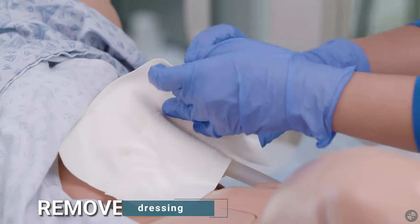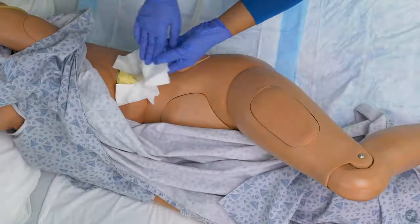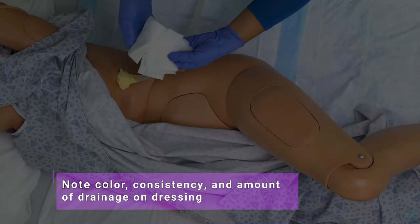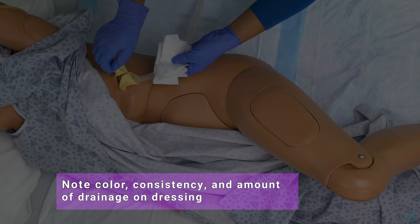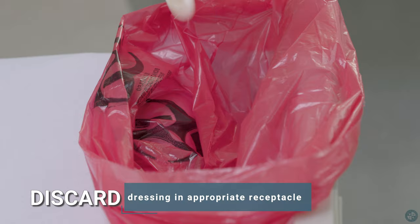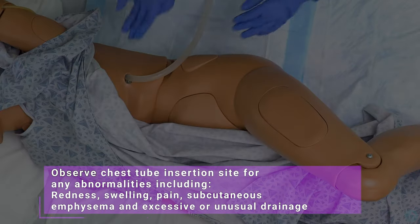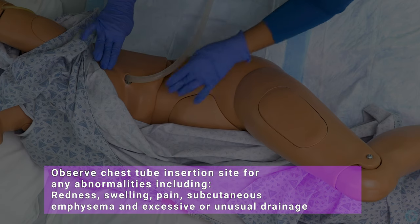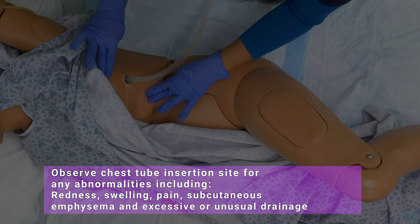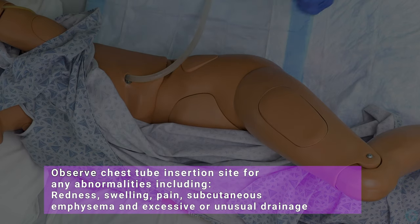Remove dressing. Note the color, consistency, and amount of drainage on the dressing. Discard dressing in appropriate receptacle. Observe the chest tube insertion site for any abnormalities, including redness, swelling, pain, subcutaneous emphysema, and excessive or unusual drainage.